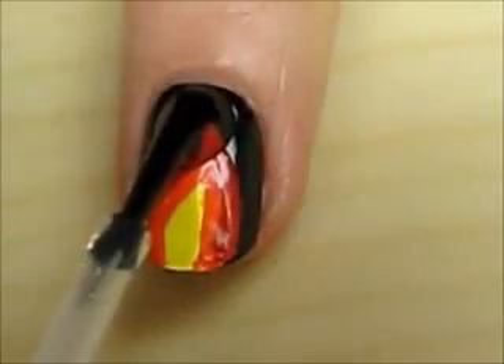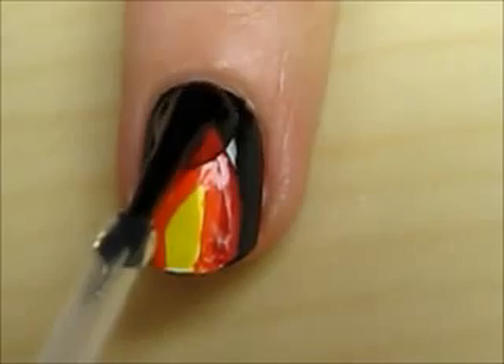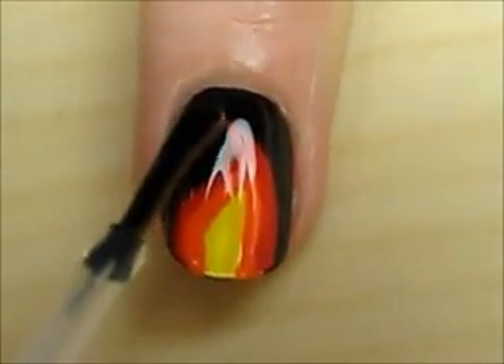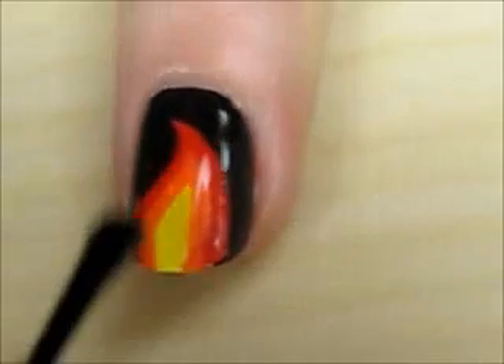Finish off with a fast drying top coat to smooth out your design and add a beautiful shine. And that's it.